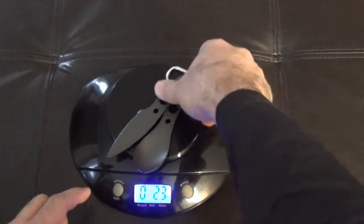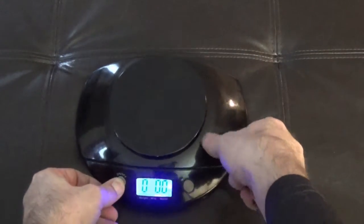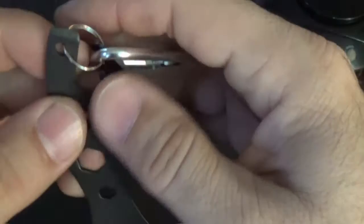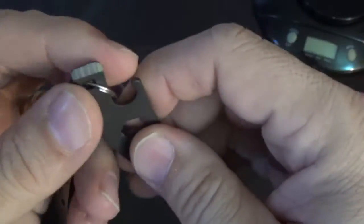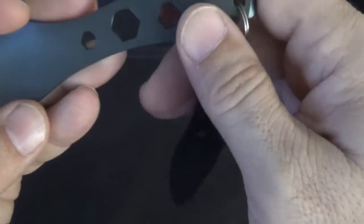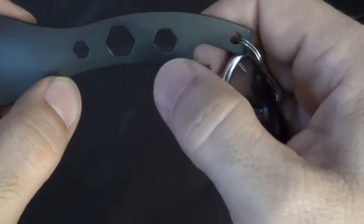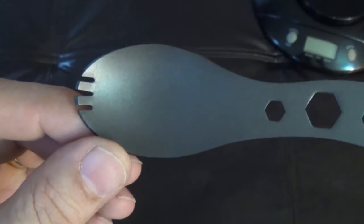It looks like these are 2.3 ounces, so it's not too bad. They actually do feel a little heavy, but they seem like they are pretty strong construction — they're not going to bend or anything. Each one has its own flathead screwdriver built in, and they both have bottle openers, so that's pretty cool. If you get them separated, you can still open a bottle on either one. And you've got your 6, 8, and 10 millimeter hex wrenches.